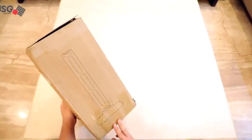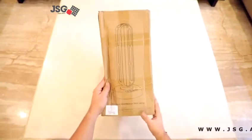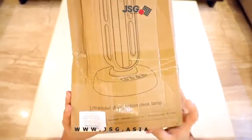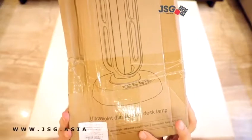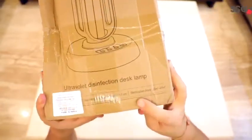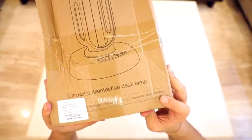First let's see what information we have on the box. This product is made in India, and on the front we have the wavelength of the ultraviolet rays which is 253.7 nm, and the sterilization area which is about 30 to 40 square meters.